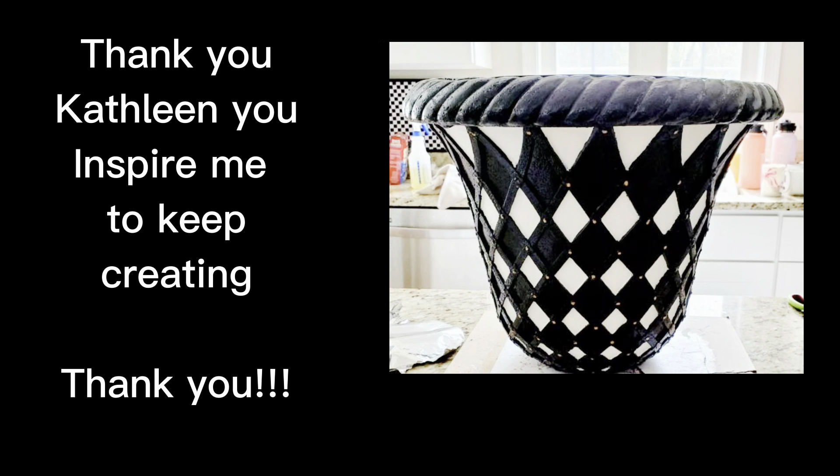Before I begin this video, I really want to thank one of my viewers, Kathleen. She sent me this picture via Instagram of something that she created and that I inspired her to create. You sent me such a beautiful message. Thank you, thank you, thank you. That really, really touches my heart. This is the reason why I create. If I inspire somebody, that's all that matters to me. That really is, and that's the reason why I have this channel.